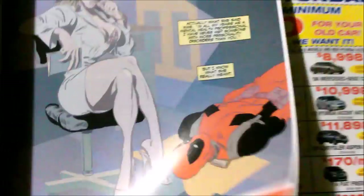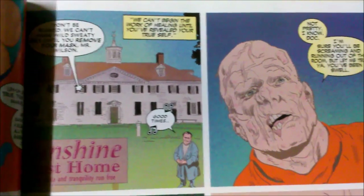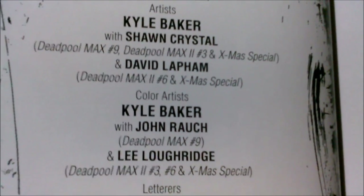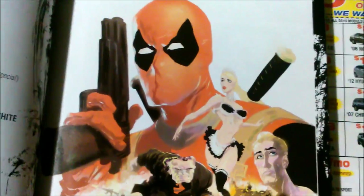Like, if I was to see this in black and white, I don't think it'd be that intriguing. Something about these colors trips me out. It just adds, like, its own unique style. Let me see who the colorist is. The colorist is Kyle Baker with John Rauch. I'm really enjoying these colors here. Alright, let's get to the next book.